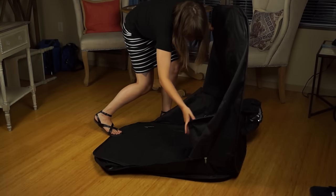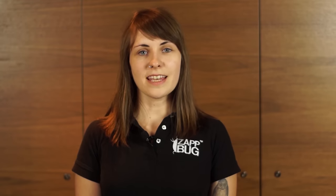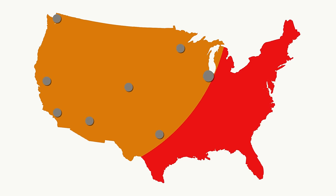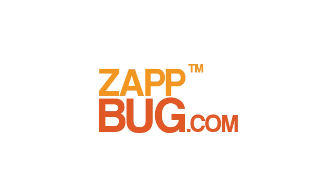Takedown is easy and the unit comes with an included carry bag for storage and portability. The ZapBug Oven 2 is available for sale now, with free shipping to the continental United States. Check out zapbug.com to achieve your freedom from bed bugs.